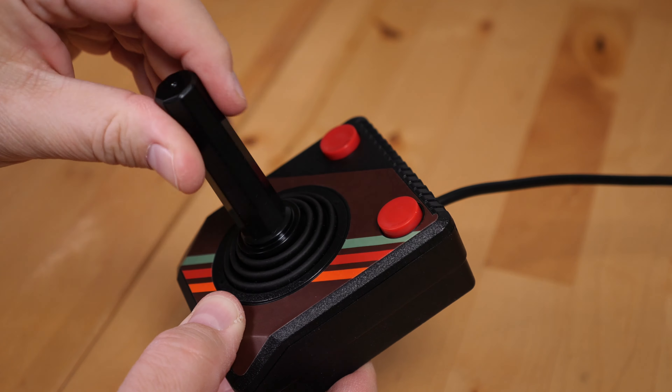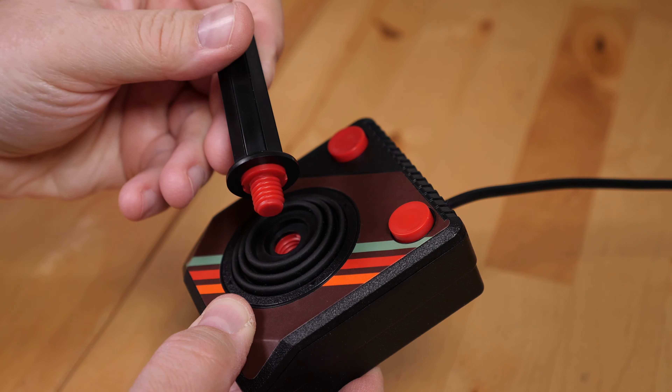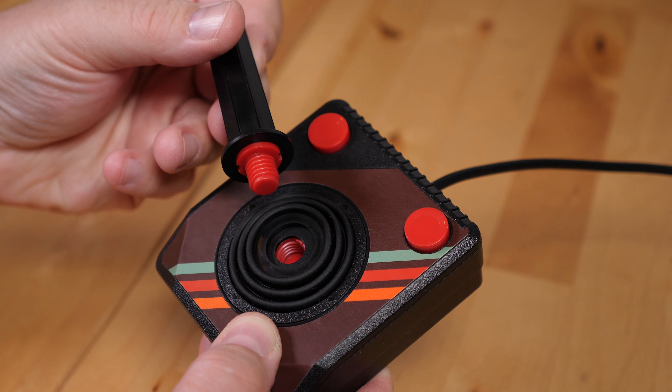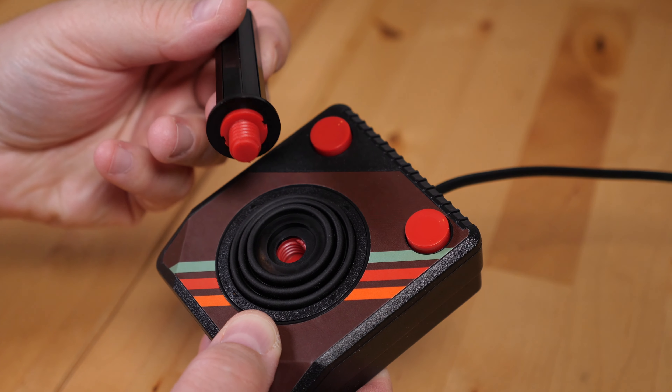One other thing I noticed is that the top portion of the stick comes unscrewed from the rest of the stick mechanism. I guess this allows for easy replacement of the stick itself if it gets damaged. I haven't noticed it coming unscrewed during gameplay, thankfully.